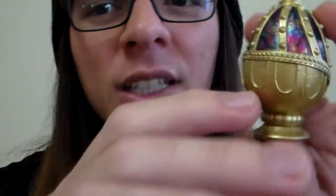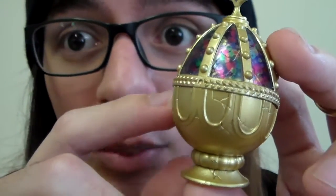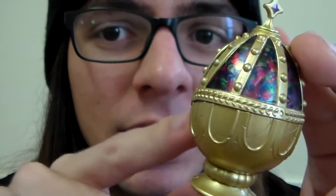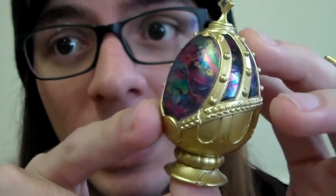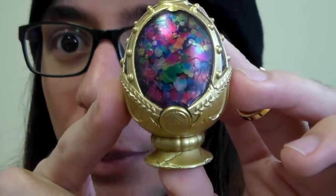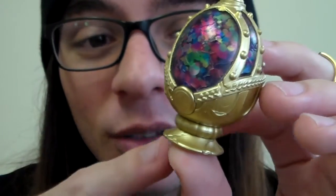Homura's almost-becoming-a-demon soul gem — I think the details in this one specifically are just beyond amazing. You can see all the cracks right here. If you compare it with the one in the movie, everything is in a perfect position, and that's a really nice touch. The colors are actually really vibrant, and they are so creepy, and I love it.